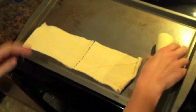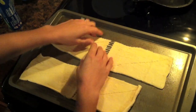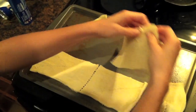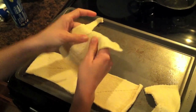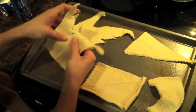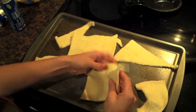So you want to roll your dough out here. You don't want to use the entire thing, so what we're going to do is break it apart. It's already pre-cut so you don't have to worry about cutting it yourself or anything — it just tears right apart.